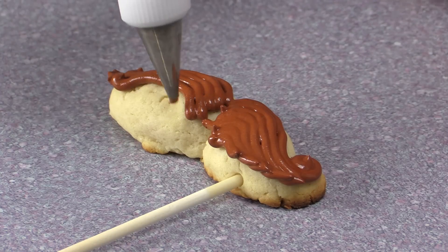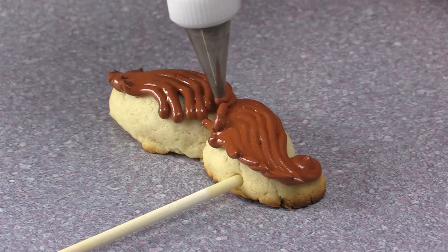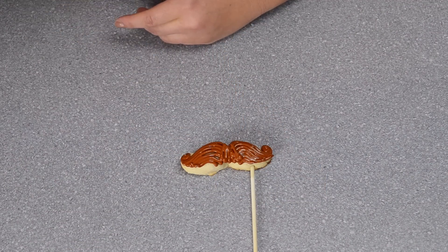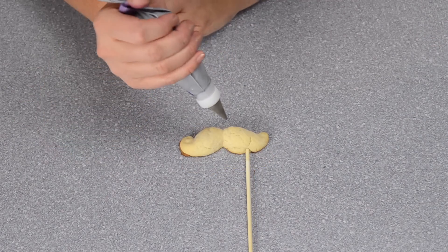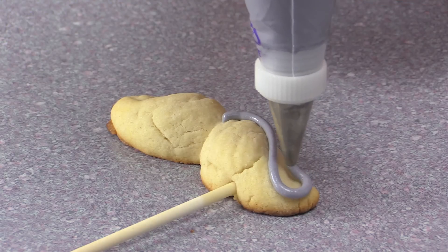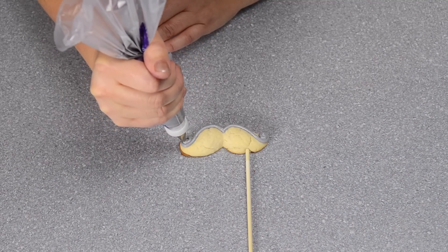You can do these mustaches any way you want — this is just one way. If you change up your tip you'll get different results, so there are lots of unique mustaches you can make. If you make some, make sure you post them on one of our Facebook or Twitter pages so we can see what they look like. One more with the gray royal icing — I chose brown, black, and gray as the common mustache colors, but you can decorate them any color you want.